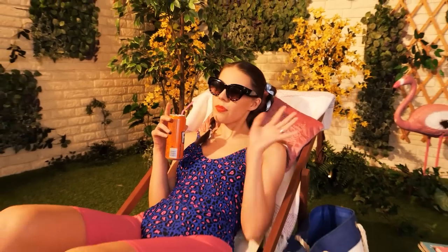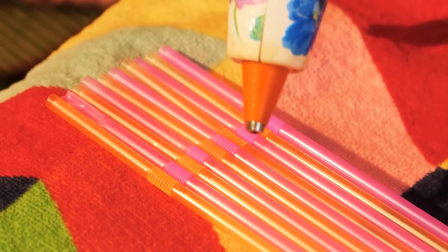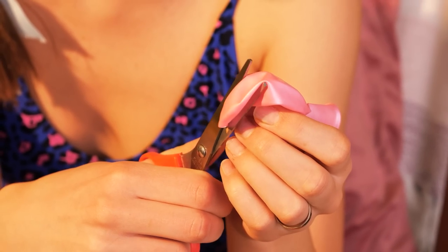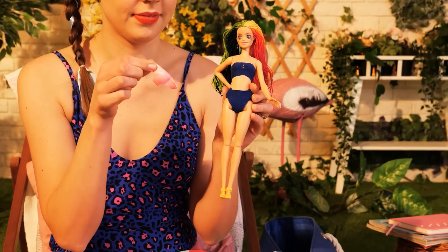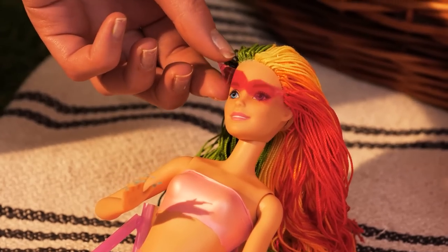It's too hot today, Barbie! What should I do? Here's your beach chair! And now let's make you a bikini! That color will look amazing on her! Let's get you out of this dress and into the bikini! Sunglasses are a must! Time to chill!